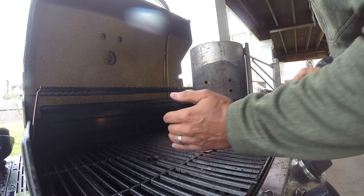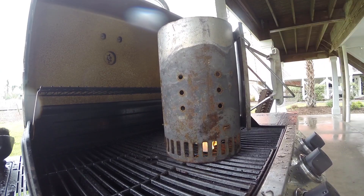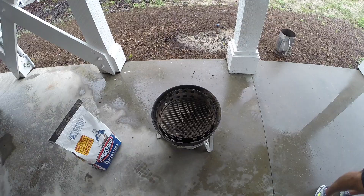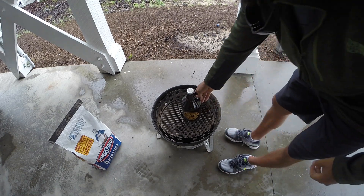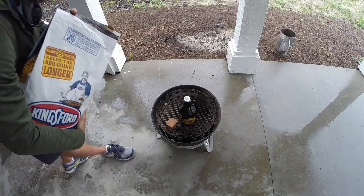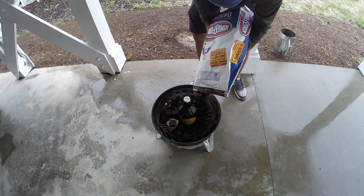Today I decided to set up my Weber Smokey Mountain using a modified version of the Minion Method. The Minion Method is simply putting lit coals on top of unlit coals — it's not really rocket science. The idea was supposedly created by a guy named Jim Minion who set up his WSM this way for long cooks when he was catering. The method I use is a modified version of that.